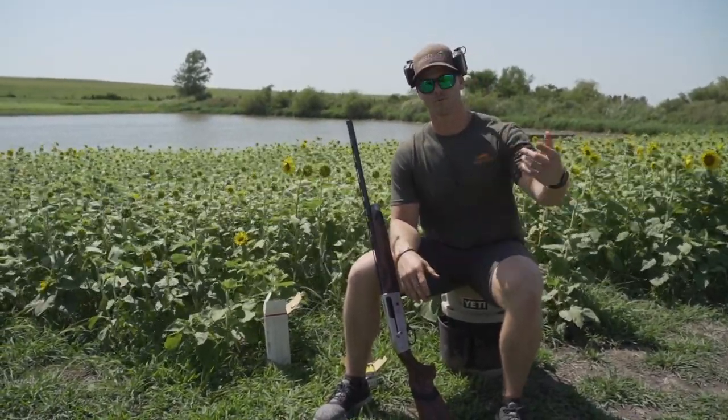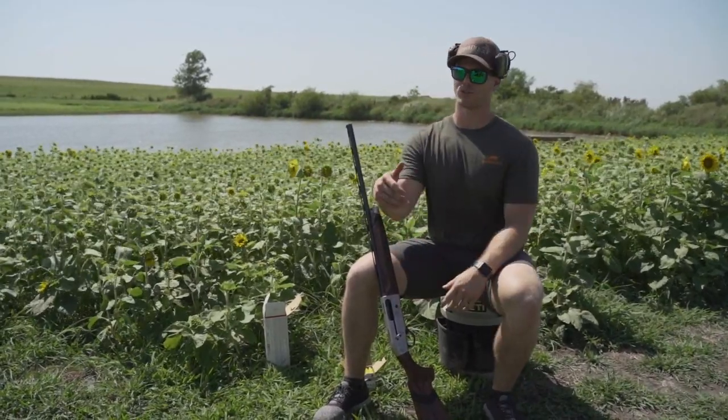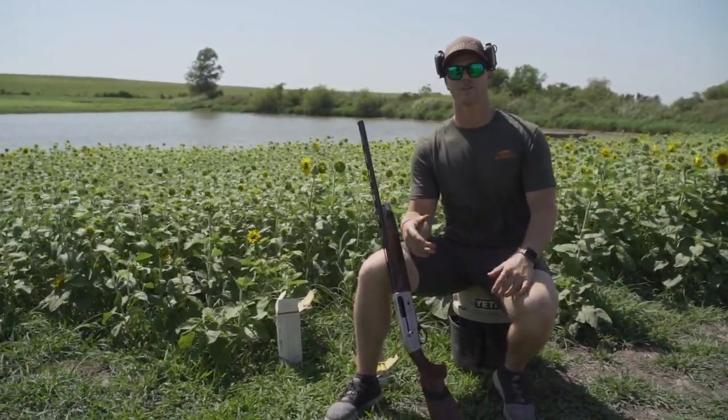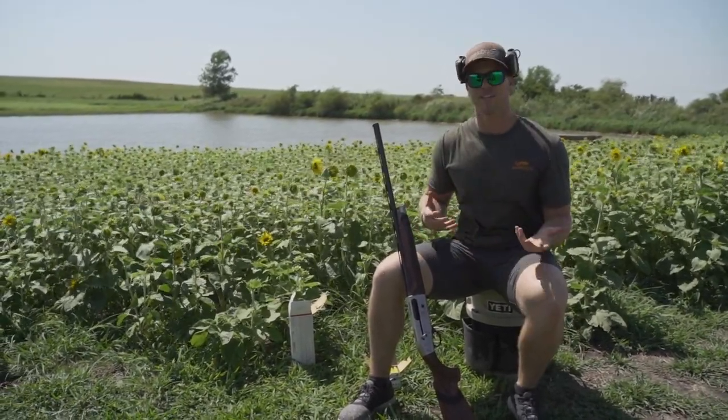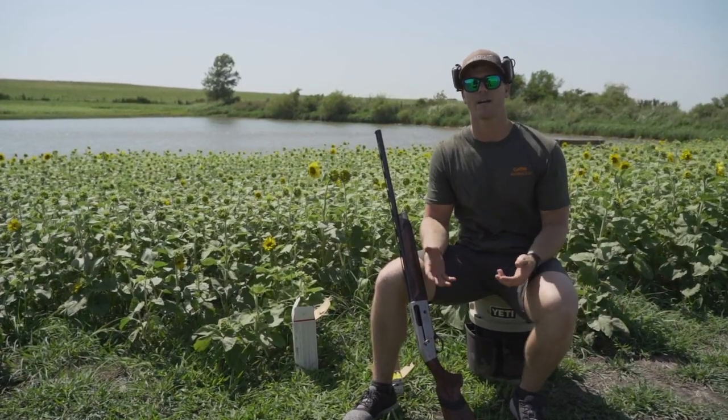Most of the time people go to their local sporting clays place and they'll shoot five stand, sporting clays, or skeet — and they're standing with plenty of range of motion at their target. When you're dove hunting, that's not the case. Out in the field you may be shooting from a stool or a bucket.